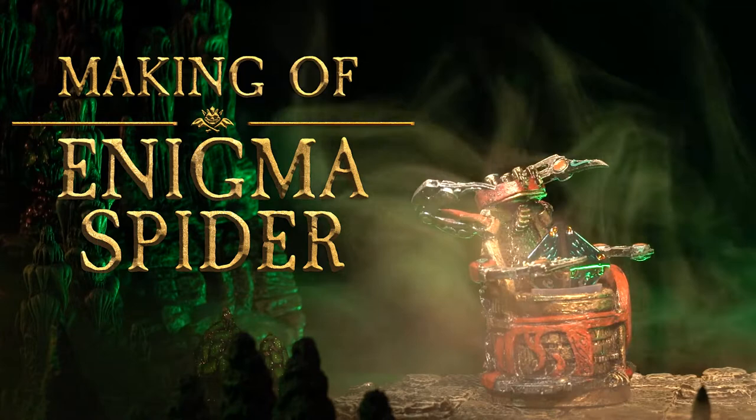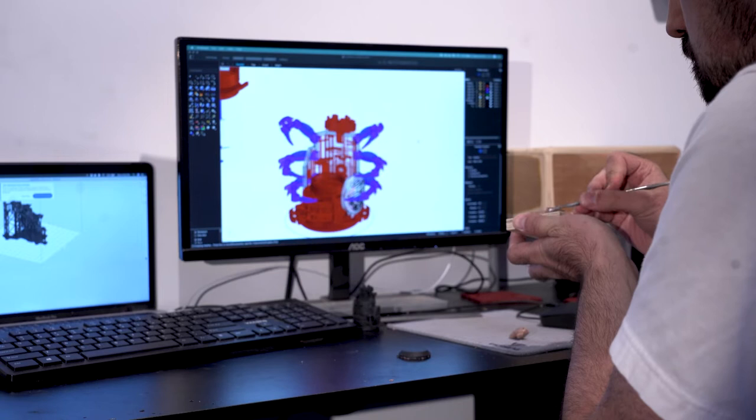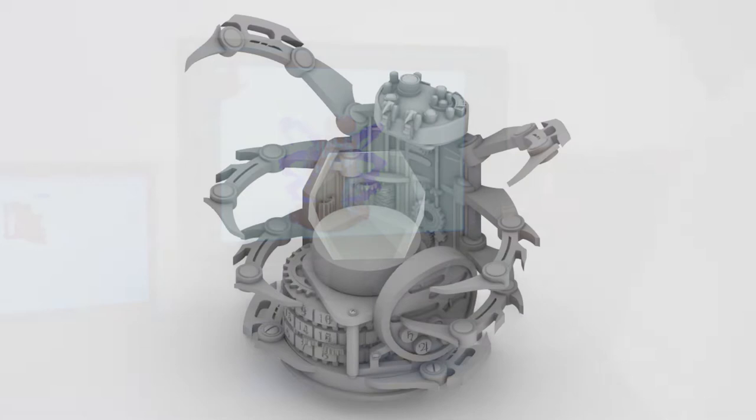I really wanted to highlight the mechanical nature of it, but it was really for me to test an idea ahead of sculpting in a very different way. I got to design a mechanical aspect of it on the computer and combine that with traditional sculpting afterwards.